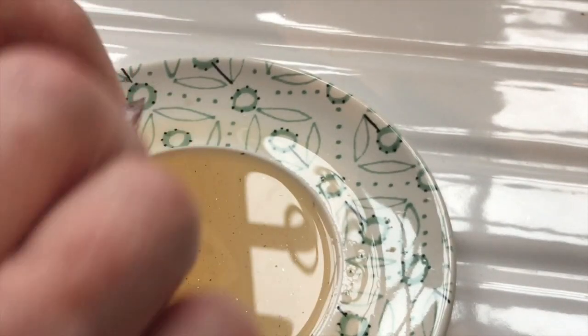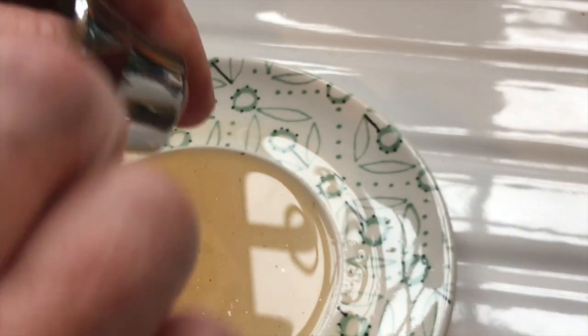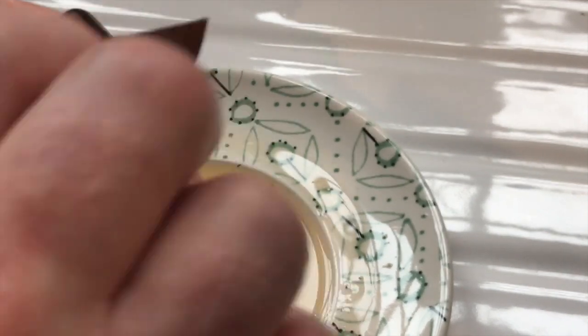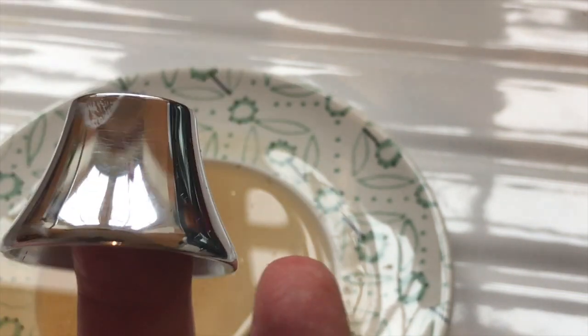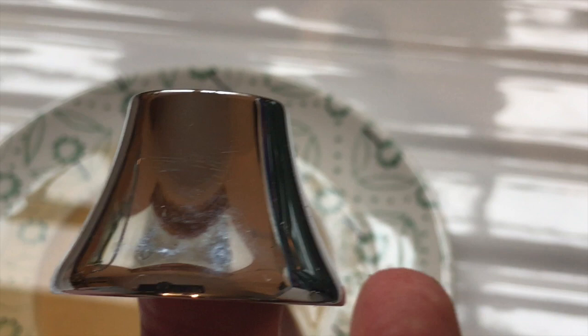Just keep dipping it in there and go around all the edges — be ever so gentle. You could soak this in vinegar for a long period of time but you risk damaging the chrome or the brass turning green. Just do around the top like that, then dip it in water and dry it with a piece of paper tissue. And there you have it — a shiny piece of chrome with all the limescale gone. It's really that simple. Hope you liked the video — please subscribe to the channel and give it a thumbs up if you found it useful. Thanks for watching, bye.